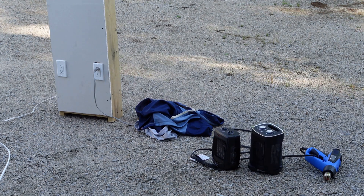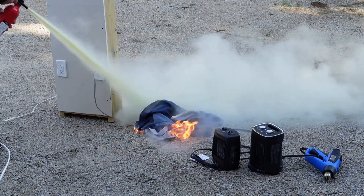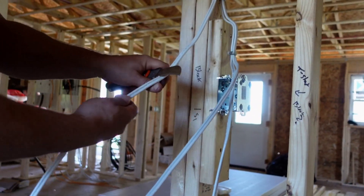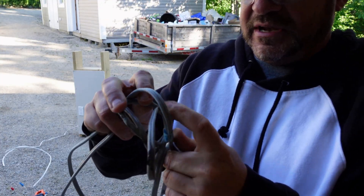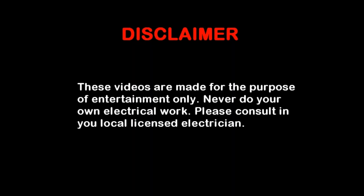Hey guys, welcome back to the channel. The question today is: do switches need to be grounded? We're going to take the wire and gently pull it down. The official answer is yes.